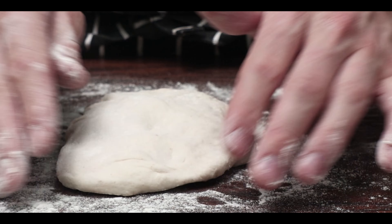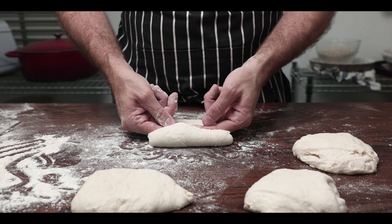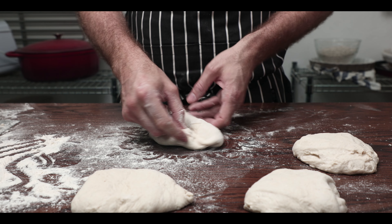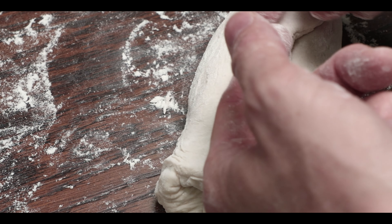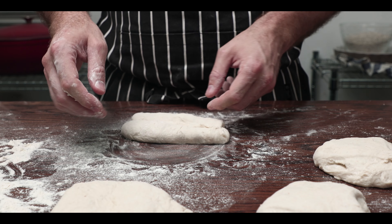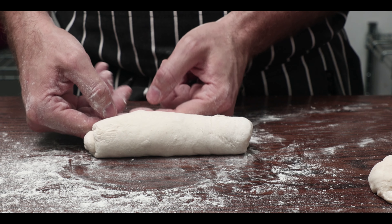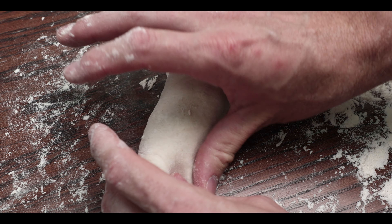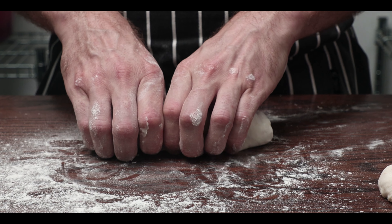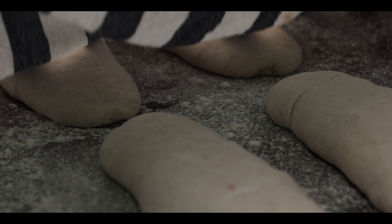For the pre-shape, gently flatten the pieces out a bit but don't smash out all the air. Get it into a roughly rectangular shape, then fold over and push it back into itself. Flip it around and repeat from the other side, building tension and shape without tearing the dough, to get a sausage shape. Fold it close and push forward keeping tension, but take care not to rip the dough. Close the seam with your thumb or palm. Gently roll between your thumbs and fingers to get a fat sausage shape without applying pressure. Set aside for a 30-minute bench rest under a damp cloth or plastic wrap.